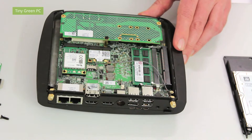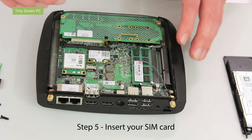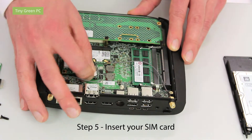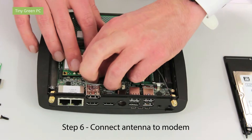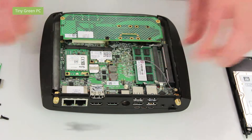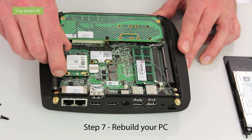You can insert the SIM card provided by your network provider. Connect one antenna to your modem. Put back the SATA connector and be careful.